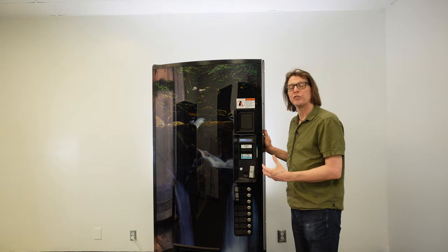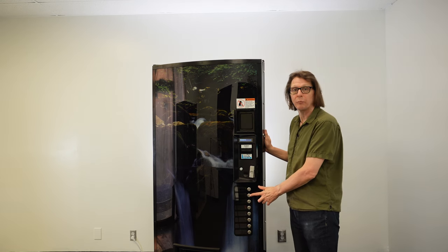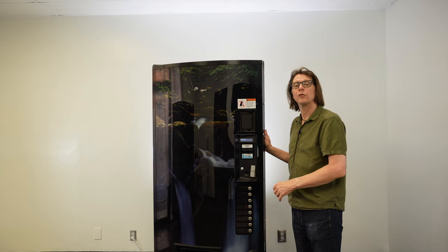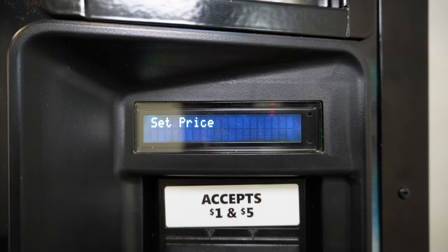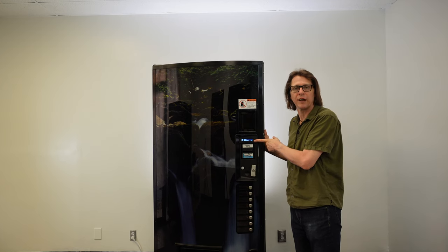To set the price on the machine, we first need to navigate to set prices on the display. I'm going to press selection button two until the display reads 'set prices.' Once I have that on the display, I need to hit the enter button, which is selection button four. Now I have 'set price all selections' and a current price showing 75 cents, which tells me everything inside this machine is currently set to 75 cents.